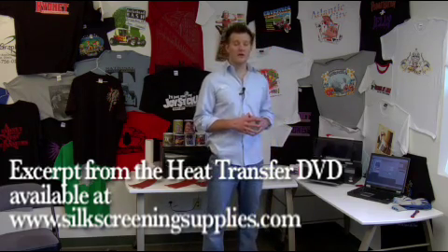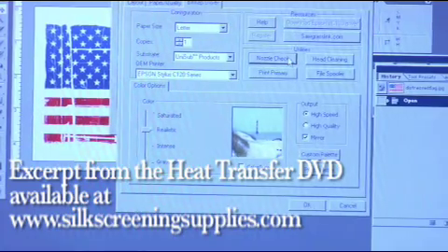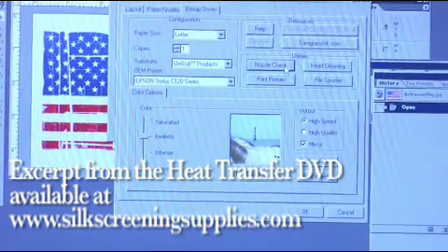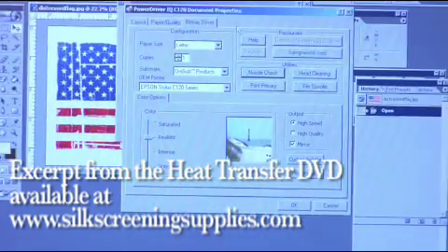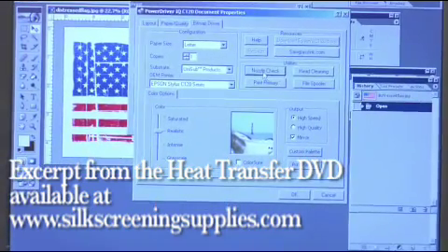Right now we're going to show you how to do a nozzle check and then also show you how to clean out nozzles in case a nozzle check and a head cleaning isn't working. In our Power Driver software, go to Bitmap Driver, then pull up Nozzle Check and click on Nozzle Check.